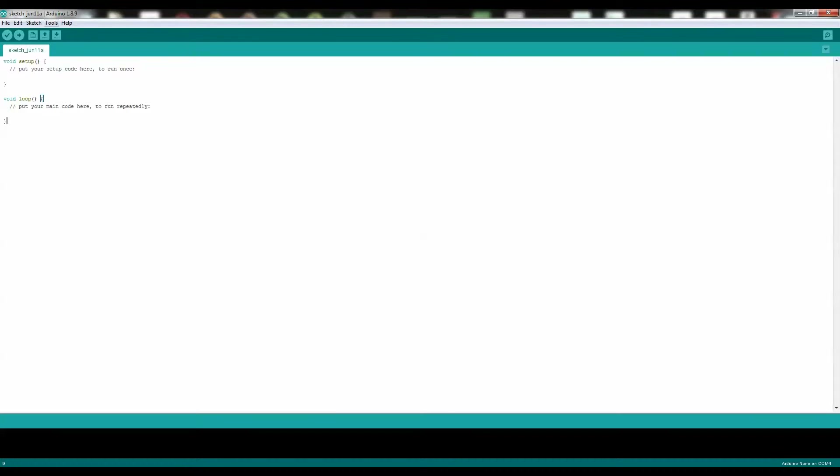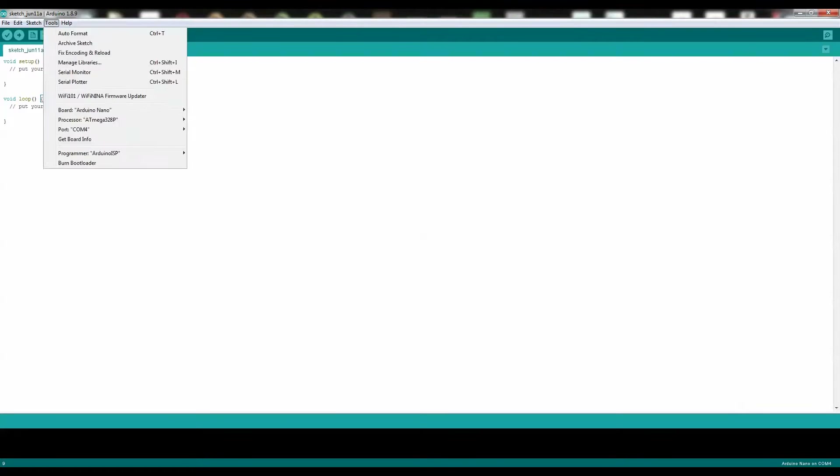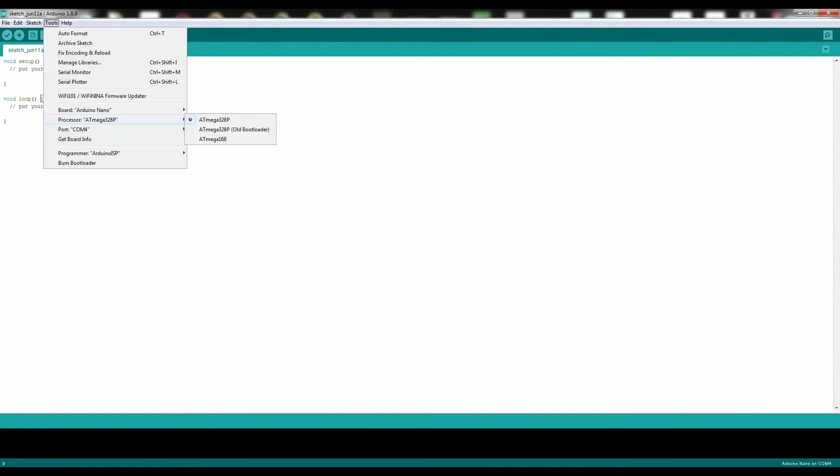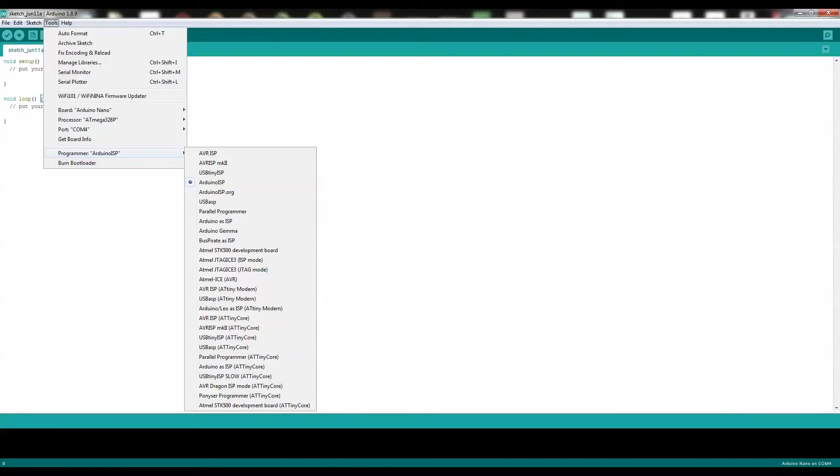Double check to make sure everything is correct. Click on Tools: board is Arduino Nano — correct. ATmega328P — correct. Port COM4 — correct. And programmer is Arduino ISP — perfect.